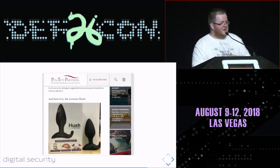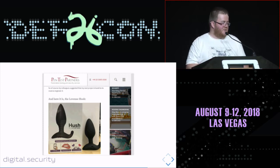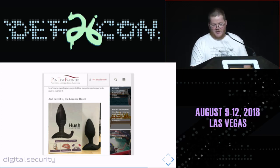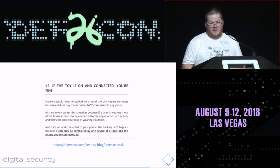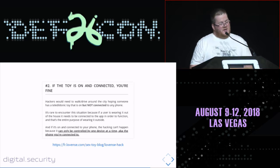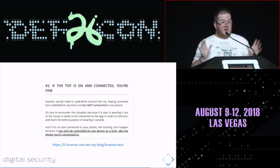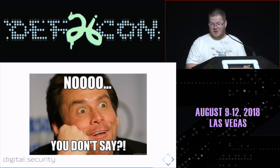Why sex toys? Because Pentest Partners did some research last year — they coined the term 'screwdriving.' They were performing a kind of wardriving and found a Lovense device. They wrote a complete post on their website stating the device was completely insecure. The vendor of this sex toy saw the post and answered back. They issued a statement saying that if your smartphone is connected to this sex toy, you're okay — since it's not advertising anymore, nobody can connect to it.